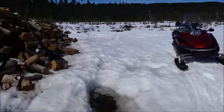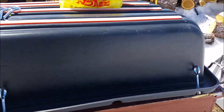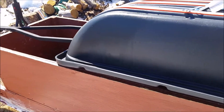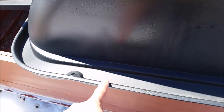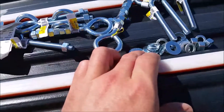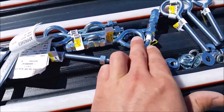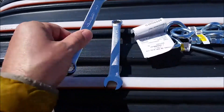A little project today: putting eye bolts in on this Pelican sled that you haul behind the snowmobile. There are already spots where you can drill your holes — I've already done that. We've got a few already in. All the supplies are there: lock washers, regular washers, and double nuts. Two wrenches, 9/16 or 14mm. We'll get that secured.